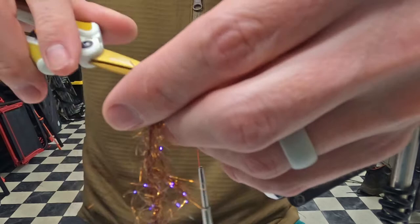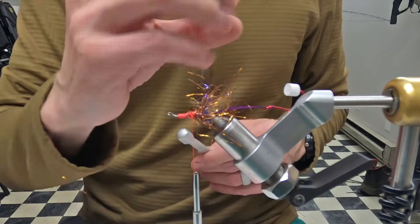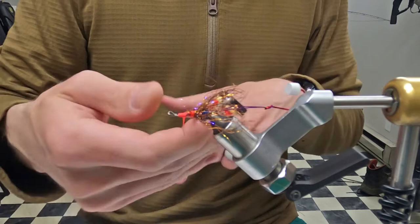This has been kind of a general intruder recipe that I've been using — you can use whatever colors you want. I kind of like a little bit of darker underbelly so when the fly pulsates it shows a little more flash, but it's not super flashy.